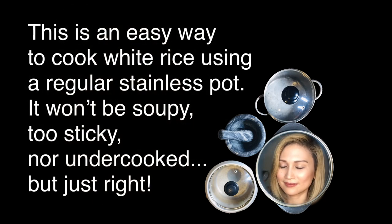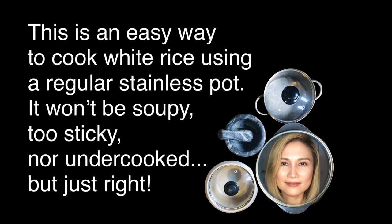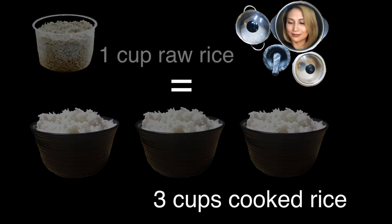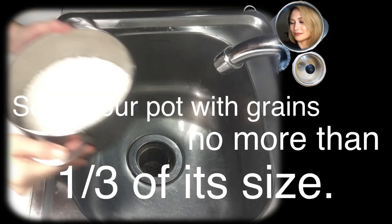I hope you can follow along and enjoy this episode of Cooking with Erdogan. This is an easy way to cook white rice using a regular stainless pot. It won't be soupy, too sticky, nor undercooked, but just right. One cup of raw rice will yield three cups of cooked rice, so fill up your pot with grains no more than one-third of its size.